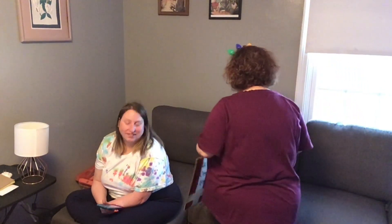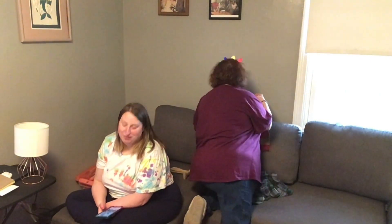Oh guys! This is our new couch! I never even showed you. You see the couch? This is our new couch, everybody!